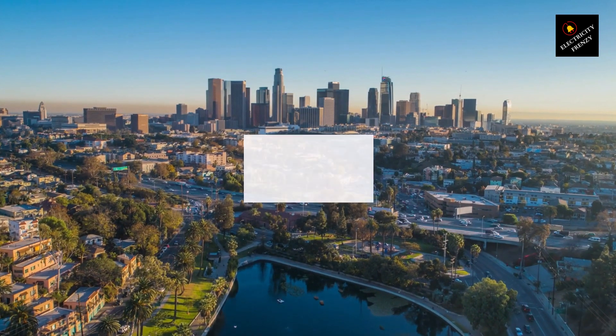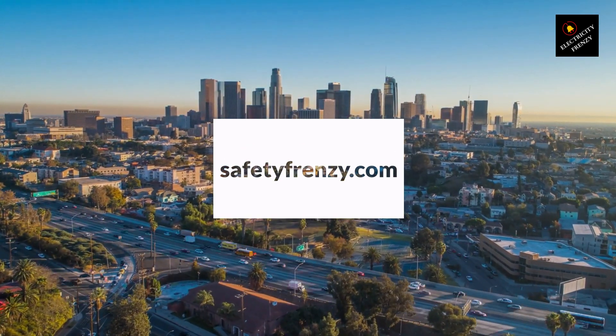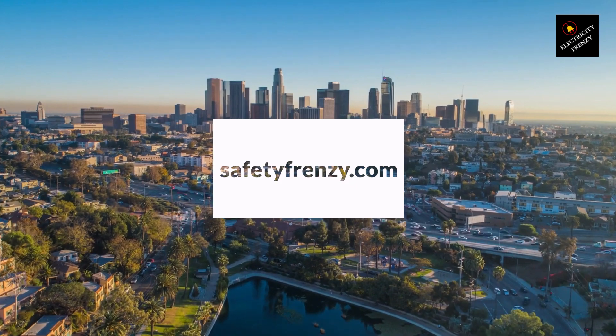That's it for today's video. Don't forget to check out my website, safetyfrenzy.com, for more electrical tips and resources. And if you're an Android user, be sure to install my free electrical apps, which you can find in the video description below. Let's keep our electrical systems safe and efficient together.